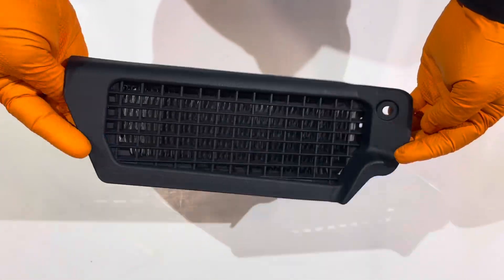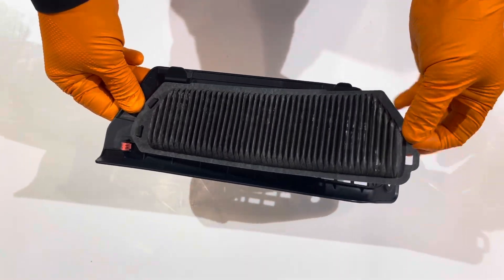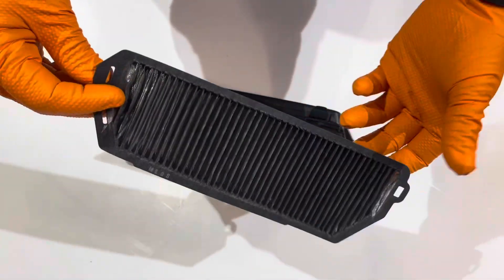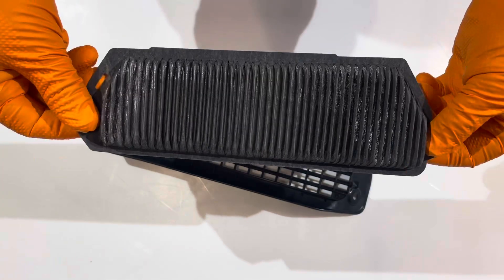Now you can grab the cover with the filter attached to it. Grab the filter from here, pull it over that hook, and there are two little hooks in the back. Then flip it over and inspect it. This one's only got about 8,000 miles on it, so it's really clean.